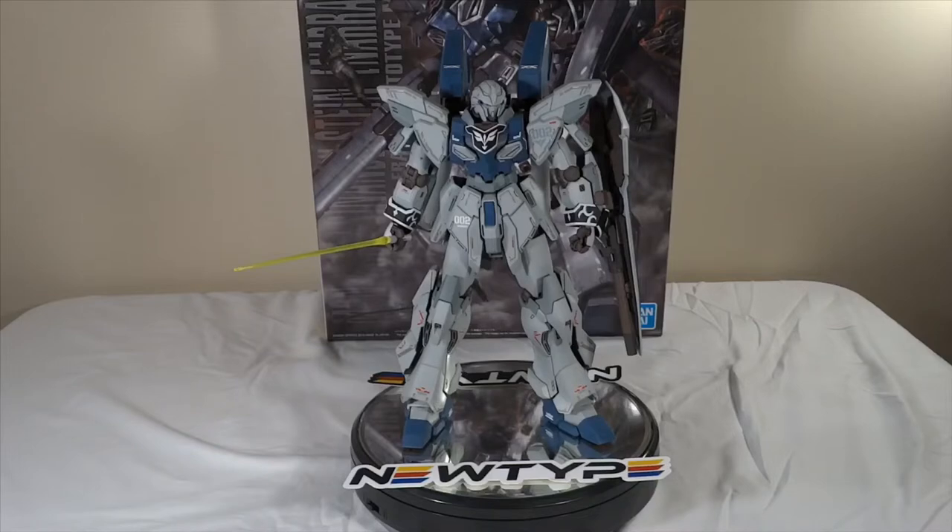So with all the pleasantries out of the way, let's get started. Here we have the Master Grade Sinanju Stein Narrative version — my first fully completed project, my first fully painted build from the ground up. The only things I didn't paint were the beam saber handles and the beam effects themselves, but that's okay.